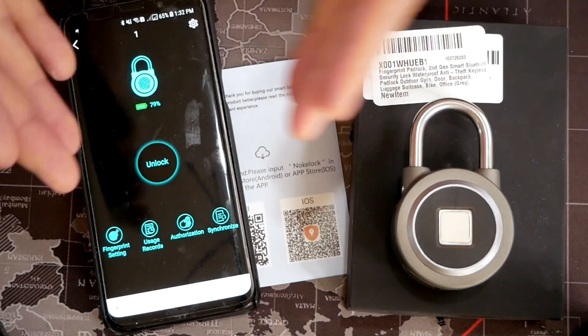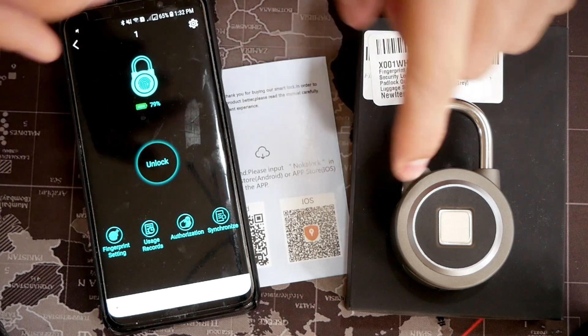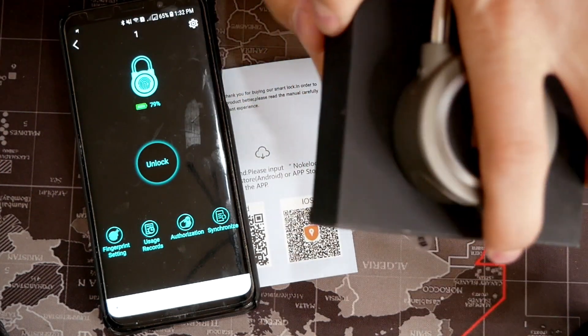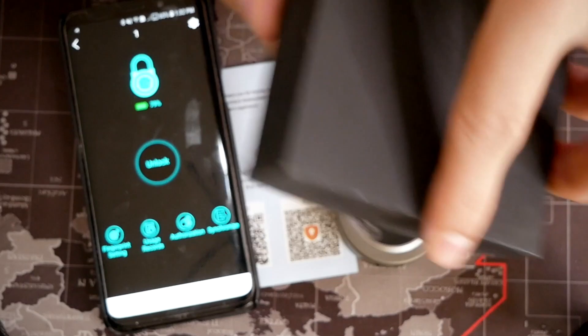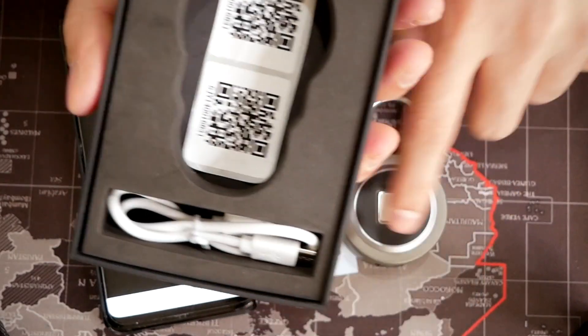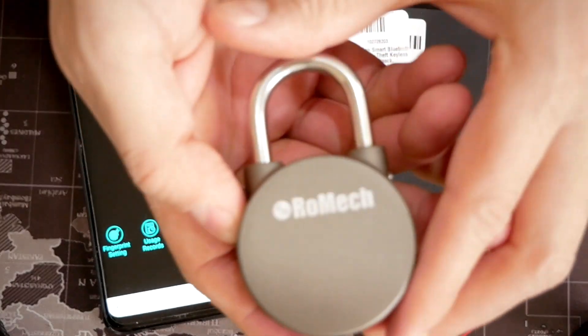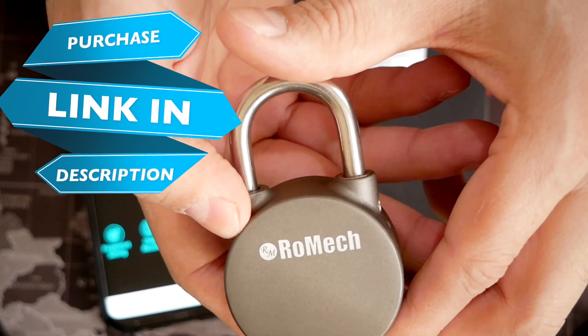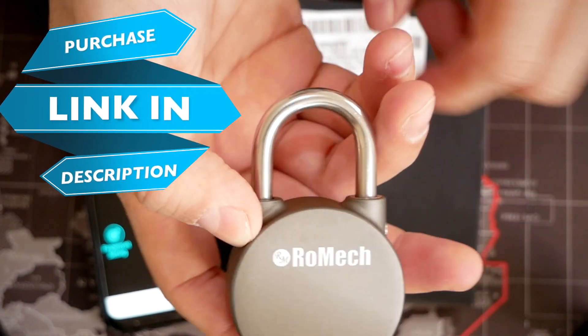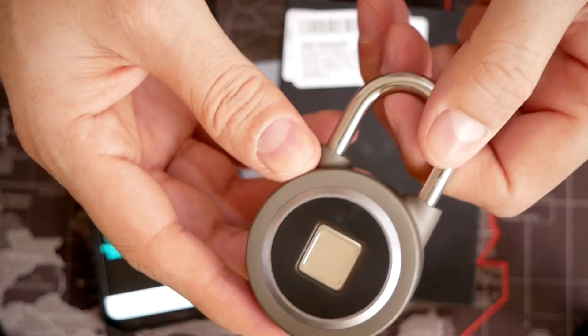It's really easy to set up. You just got to open an account at Nook Lock and add your padlock — it's that easy. It's going to come with a QR code, which is a special QR code that comes with the padlock, and it's just that easy. All right guys, this is a padlock from Romec. If you guys want to buy one of these, I'm going to leave the link in the description. That'll be all for this video — thanks for watching.